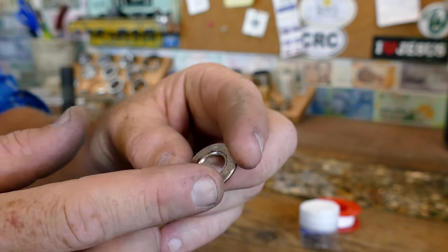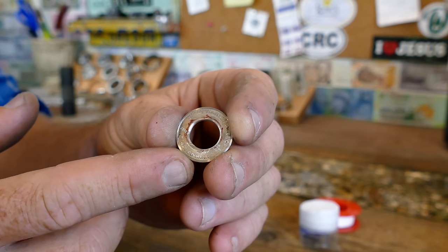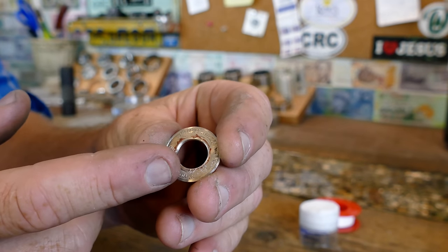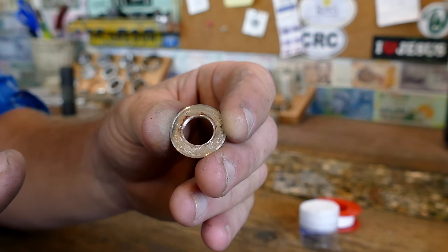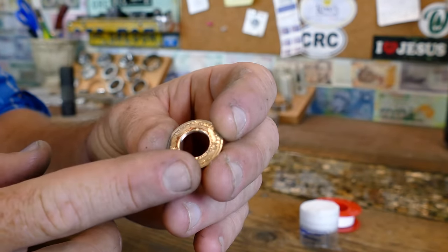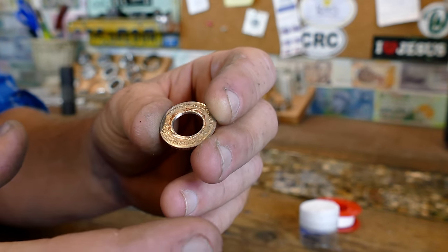Now that we have our coin like this, we need to anneal it before we start to fold it. Can you fold this without annealing it? Yeah, you can, but you're going to increase the chance of splitting the coin and it's going to be a lot more effort. It's definitely possible if you don't have a torch and you want to do this anyway. But what we're going to do now is anneal it — this is going to be softening the metal, making it a lot more bendable without splitting.